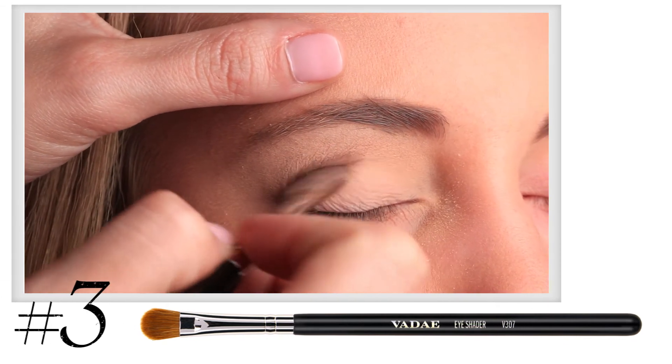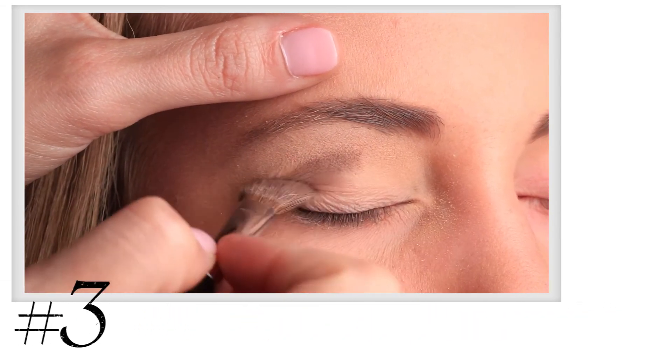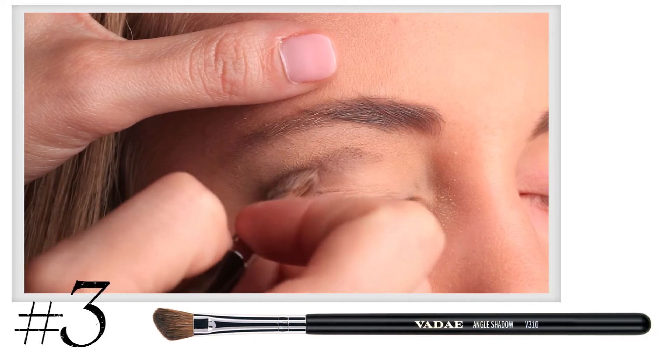Step 3. Blend the medium color into your crease using your V307 Angle Shadow brush.